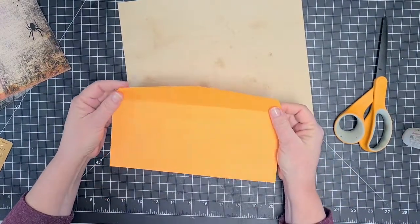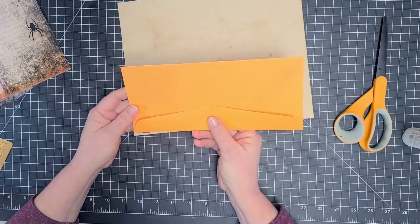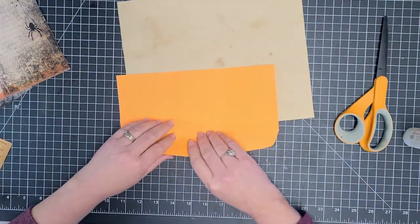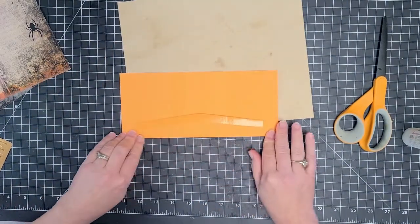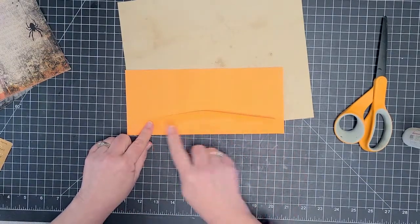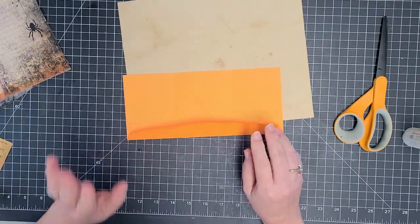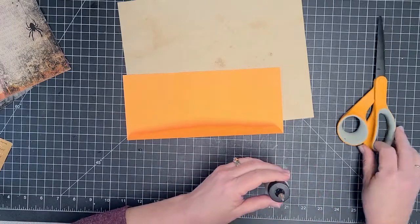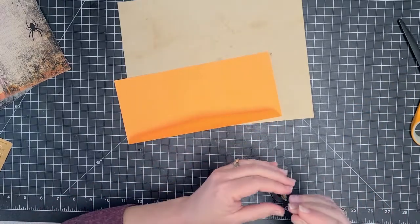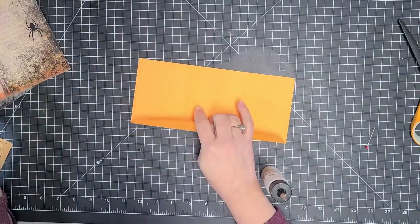And this is where I differ from Tina. She folded hers this way. I'm actually going to fold mine back so that my flap is on this side. The reason being, the flap still has some gummy stuff on it, and rather than messing with cleaning it all off, I'm just going to fold it so that the gumminess gets covered with paper.